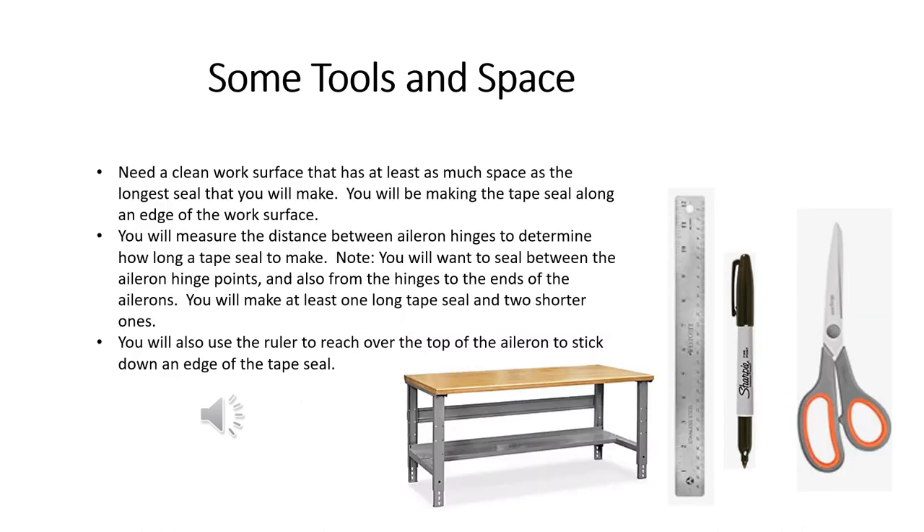Whenever we do something like this, we need to figure out what tools we need and how much space we need. For our aileron seal, we're going to have to measure the distance between the aileron hinges and from the hinge to the end of the aileron on each end. Each of those areas will get its own seal. We're going to do this on a work surface so we can lay out the tape as long as the maximum length seal we're going to make. We'll also need marking tools, a pair of scissors, and a ruler — which we'll also use as a tool when we install the seal.